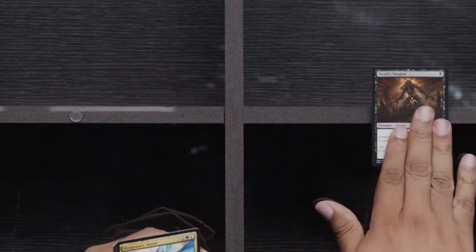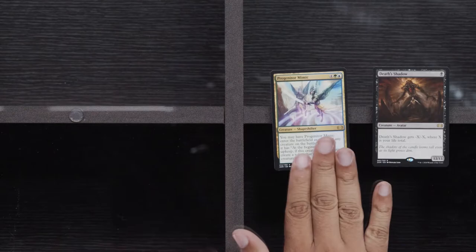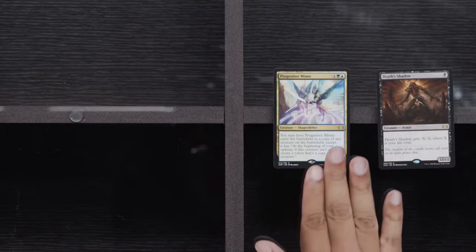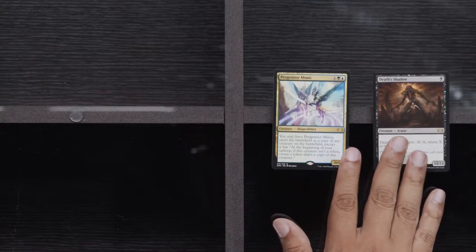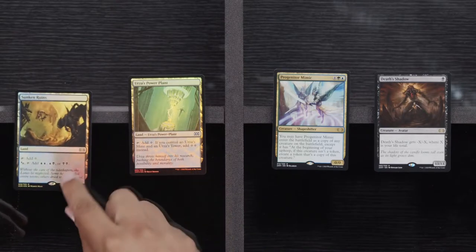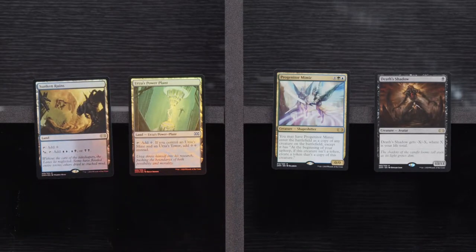Commons go away. Weapons Trainer, Cranial Plating, and Enlarge. Death Shadow. Progenitor Mimic — you have not lived until you have done horrible things to your friends with a Progenitor Mimic. Foil Urza's Power Plant and a Foil Sunken Ruins — I can get with all this. Foil Sunken Ruins and a Foil Urza's Power Plant seem decent — seem aight.